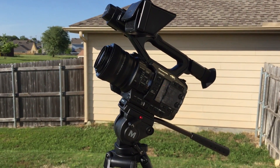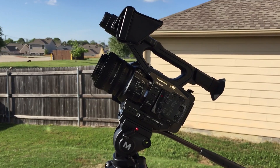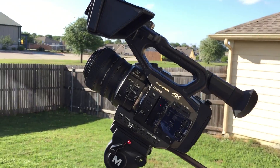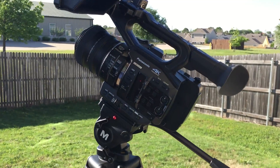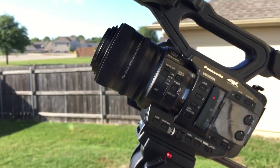Hey everyone, I wanted to show you all my camera setup that I'll be using — one of the cameras I'll be using to film the solar eclipse visible on August 21st, 2017. This camera right here is a Panasonic AG-UX90 4K camcorder, and attached to the front of it is this...